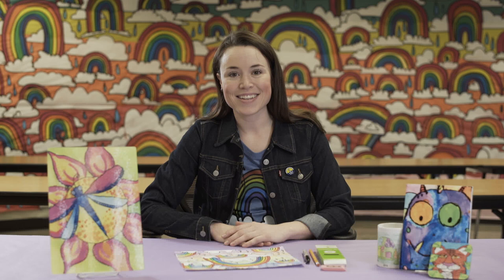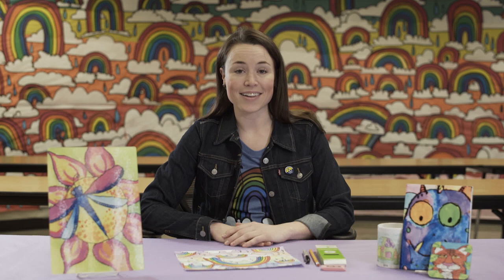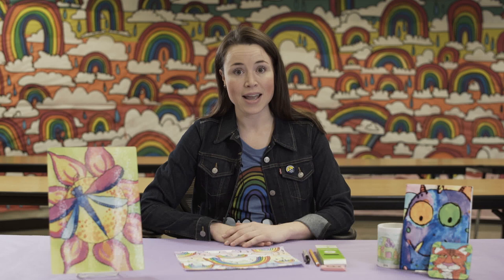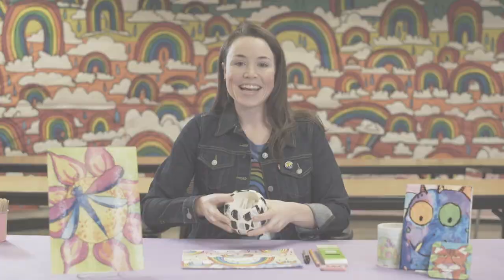Hi! Welcome to Art Ed Now 2019. My name is Amanda O'Shaughnessy and I am a kindergarten through fifth grade art teacher in the Kansas City area. Today I'd like to show you how to turn a free draw project into a finished product that can be used for a fundraiser such as Art to Remember. We'll go over the ideation, the process, and a couple of colored pencil techniques that you can use for any project. So there's a lot to cover — let's get started.